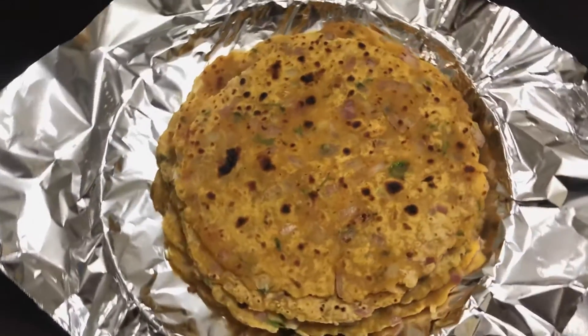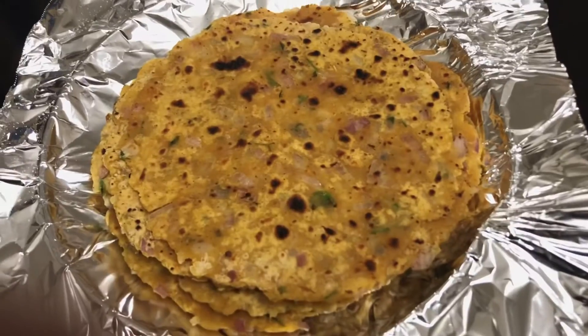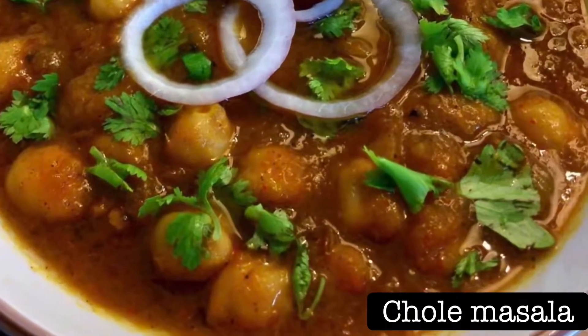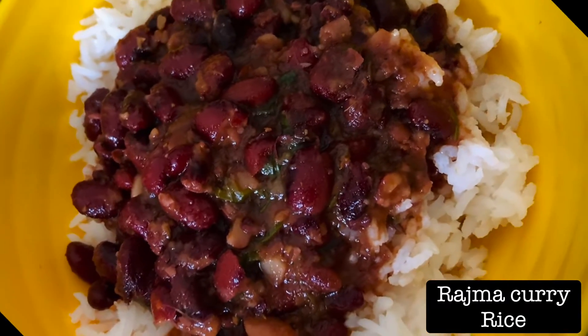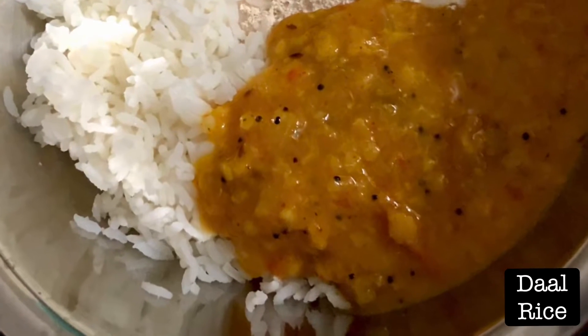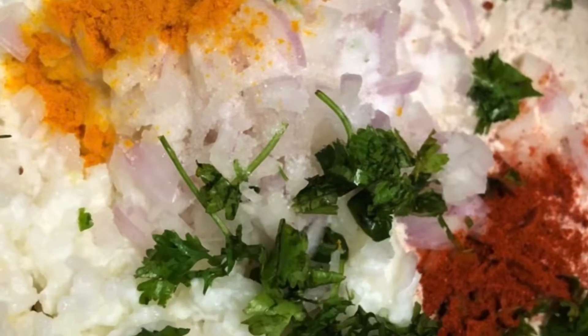Hi friends, today I am going to show you how to make tasty chapatis from your leftover foods. Usually I make rice for lunch along with maybe chhole, rajma, or dal. Even though I cook a limited quantity, but kuch na kuch toh bachi jati hai. So let's see how to use your leftover lunch and make tasty parathas for your dinner.